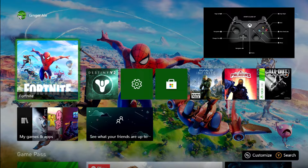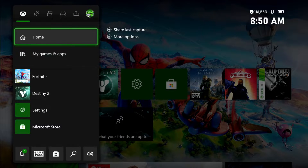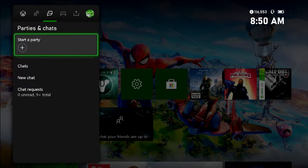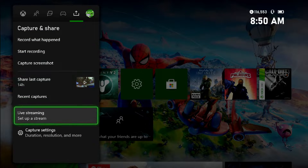On your Xbox controller on the right-hand side, up in the corner, you want to click on your home button first — that will bring up your menu. Then you want to scroll over to where you have your Capture and Share, and once you're there, scroll down to Live Streaming and select Set Up a Stream.